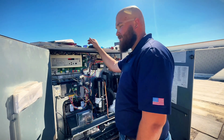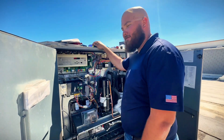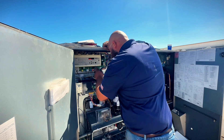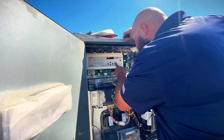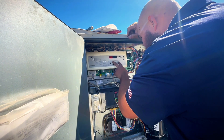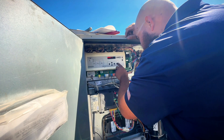Because we did the relay on the capacitor for condenser fan 1, we've got to make sure that works. Going into service test — blower, fans, fan 1.